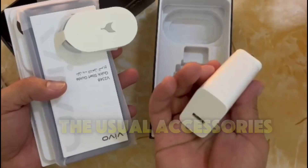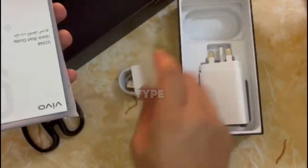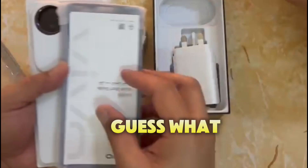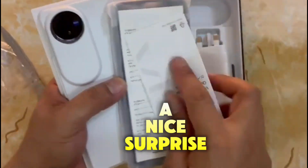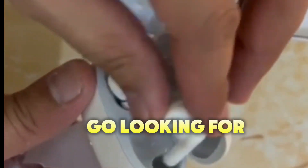Underneath, we have the usual accessories. There's a fast charging adapter, a USB Type-C charging cable, and guess what? A nice surprise — wireless earphones are included in the box. No need to go looking for a separate pair. Vivo has you covered.